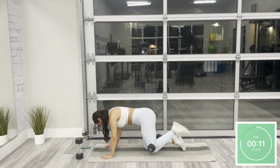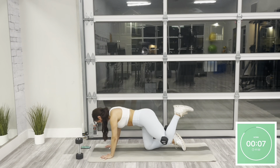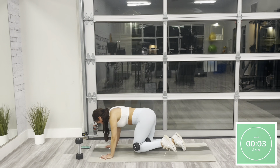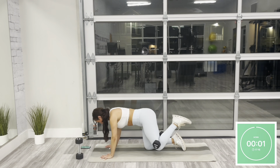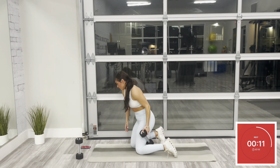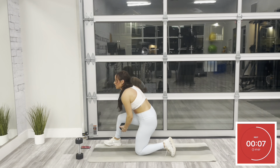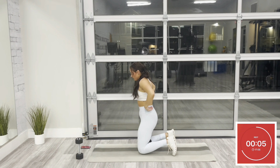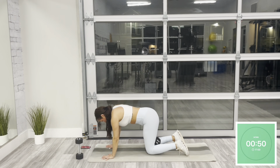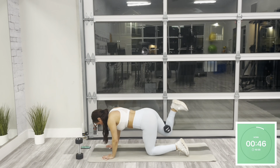Squeeze your glute at the top. Last 10 — resting in five, rest. Awesome job. You can stay in that same position — shake it out for a couple seconds. We're going to move to the same thing on the opposite side. Place that dumbbell behind your right knee. Same thing on the right, lifting at the heel, squeezing your glute at the top. We're here for 45 seconds.